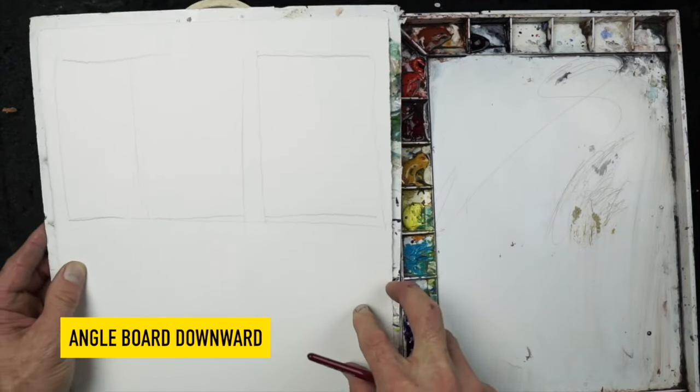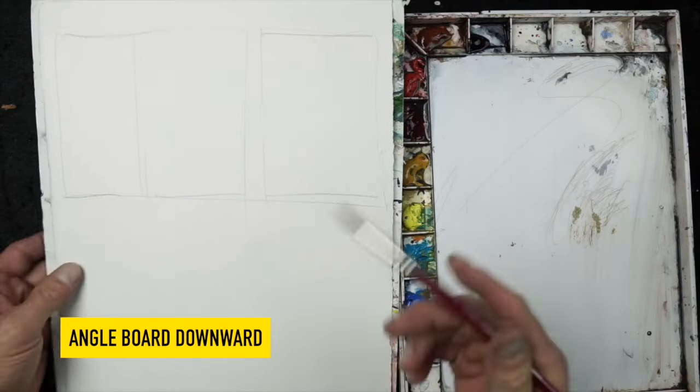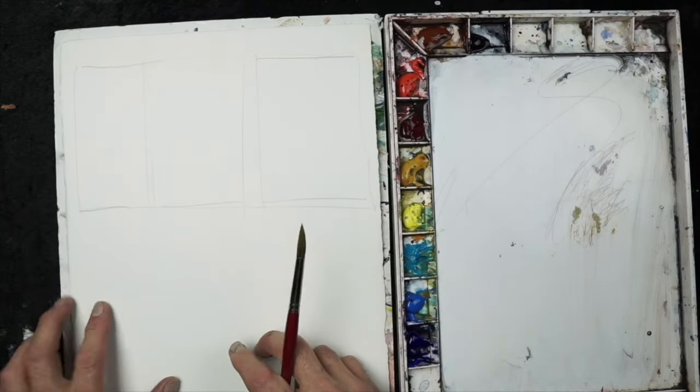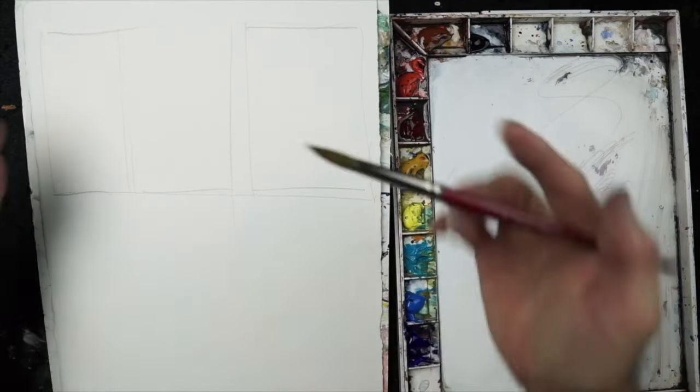I'm going to angle my board downwards using the roll of masking tape — multi-purpose materials. If you have it flat, the wash tends to sit on the paper, which isn't ideal because you can't get a good bead going.